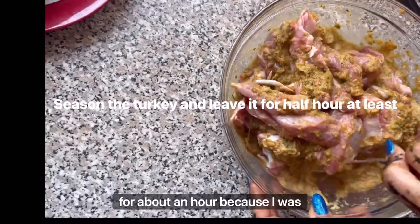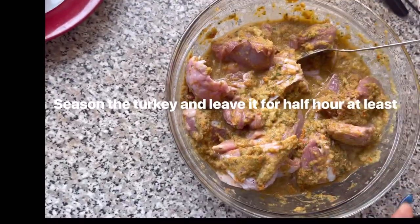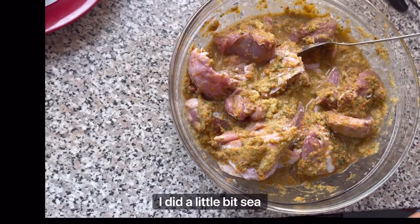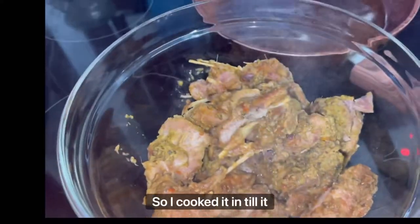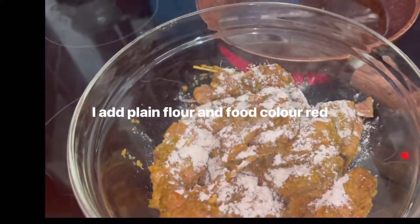I left it for about an hour because I was waiting for the kids to finish school. I added a little bit of sea salt just to give it a bit of taste, and I cooked it until it turned.